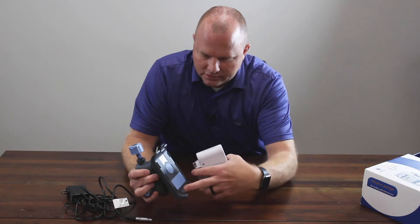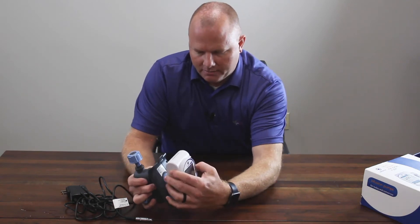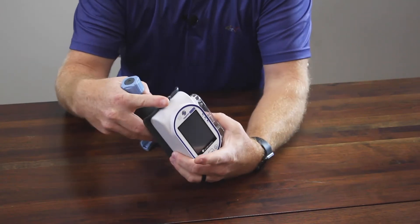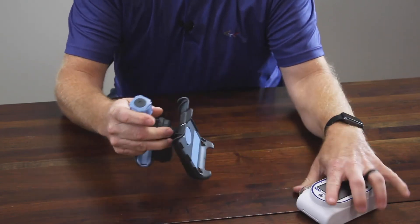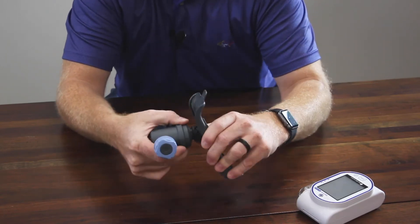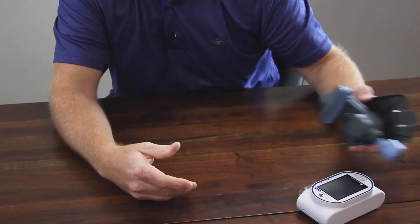One thing to note on the mount: you've got two tabs at the bottom. This will just set in from the bottom and just click in to release — simple push of the button. You can also pull out on this; it's spring loaded, so you can rotate as desired depending on your mounting location.